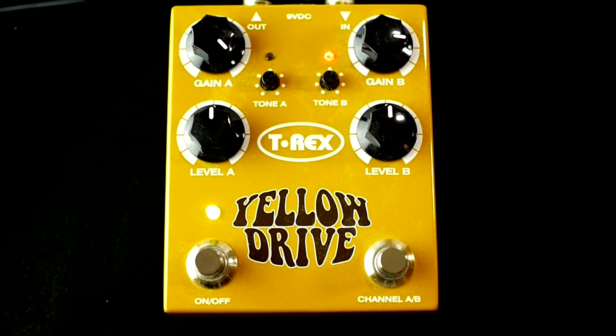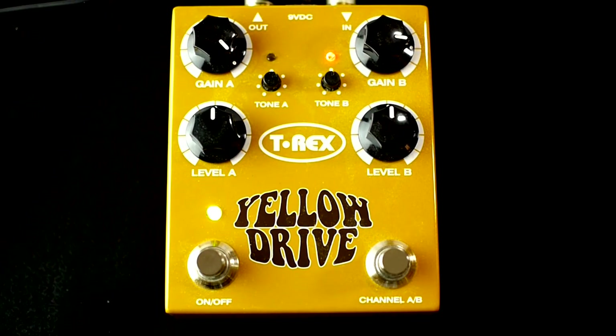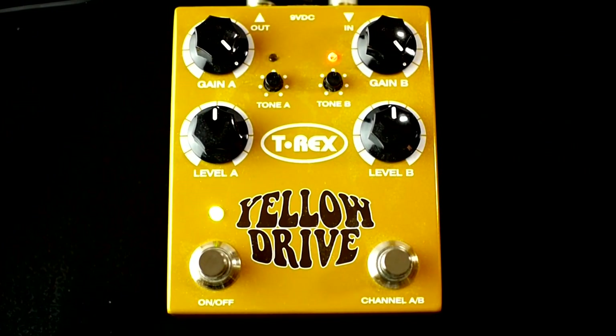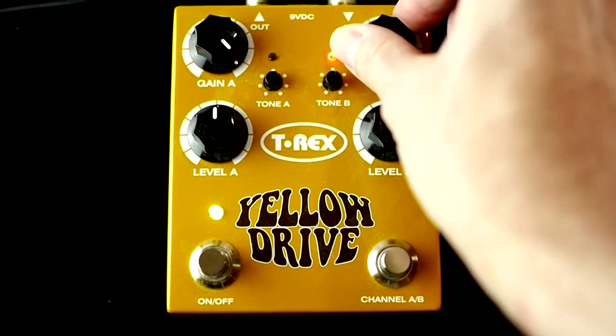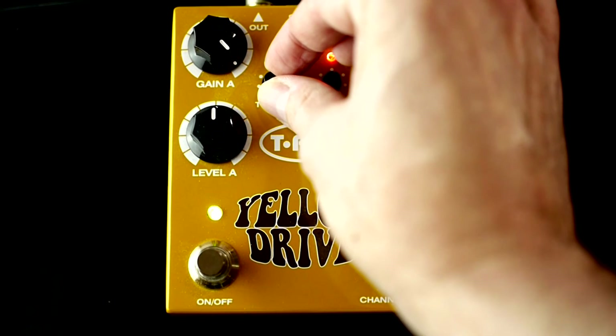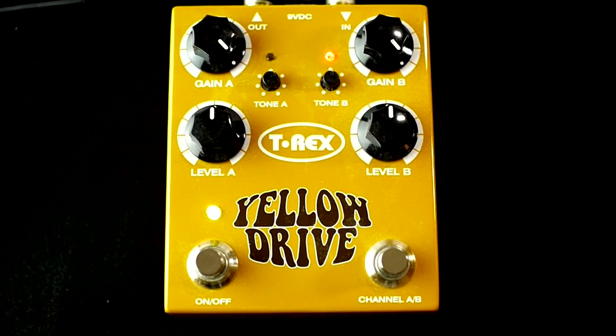Gain now at three o'clock. As you can tell, a heck of a lot more bass and a bunch of gain. Now let me turn the gain all the way up. And just so you can see the difference, I'm going to A/B the channels — oodles more gain.